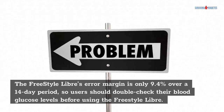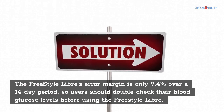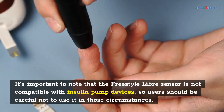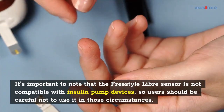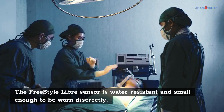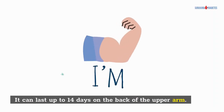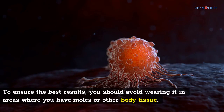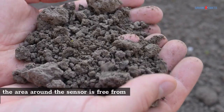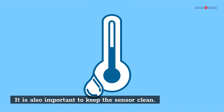The Freestyle Libre's error margin is only 9.4% over a 14-day period, so users should double-check their blood glucose levels before relying solely on the Freestyle Libre. It's important to note that the Freestyle Libre sensor is not compatible with insulin pump devices, so users should be careful not to use it in those circumstances. The sensor is water-resistant and small enough to be worn discreetly. It can last up to 14 days on the back of the upper arm. To ensure the best results, you should avoid wearing it in areas where you have moles or other body tissue. Always ensure that the area around the sensor is free from dirt and moisture, and keep the sensor clean.